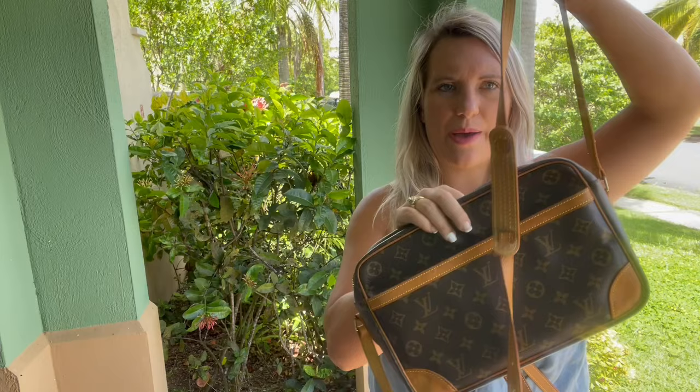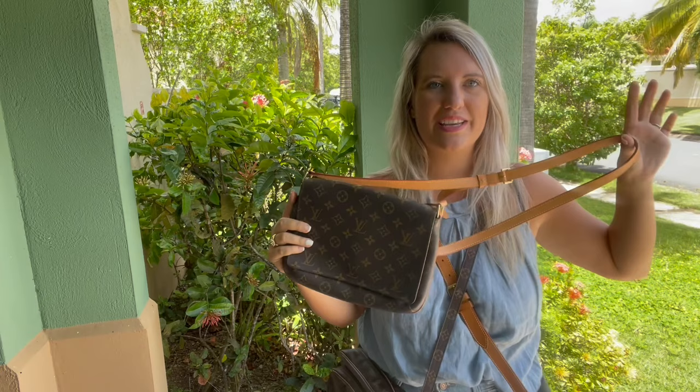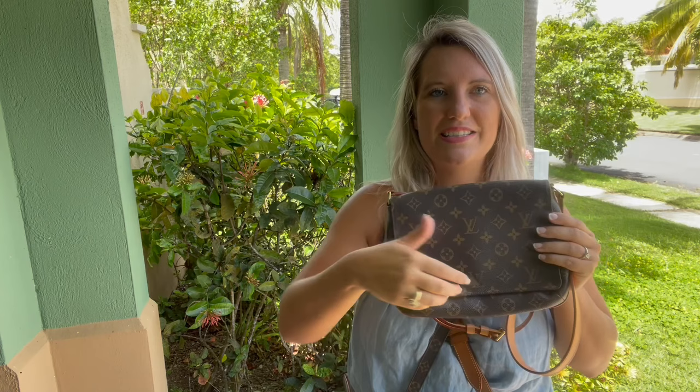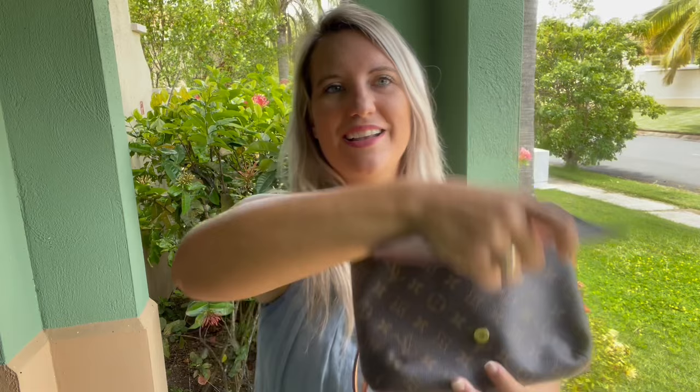Next bag is this Musette Tango. Most Musette Tangos I see are shoulder bags, so when it comes with a crossbody Vachetta leather strap that is a huge win and it usually goes quickly. This particular one has really beautiful leather — just the most minor patina, a beautiful light honey color. It has a front flap with a magnetic closure, brown leather on the front, and on the inside a beautiful mustard microfiber with a slip pocket in the back. A really cool, unique but easy everyday style.